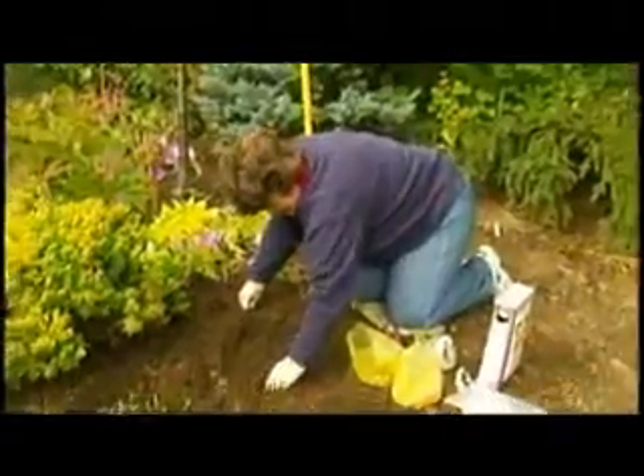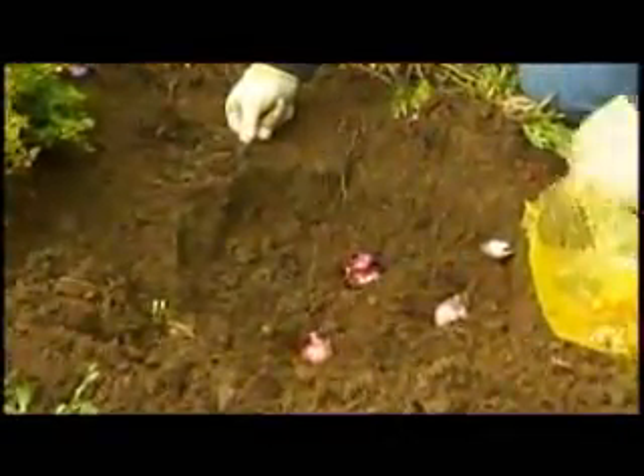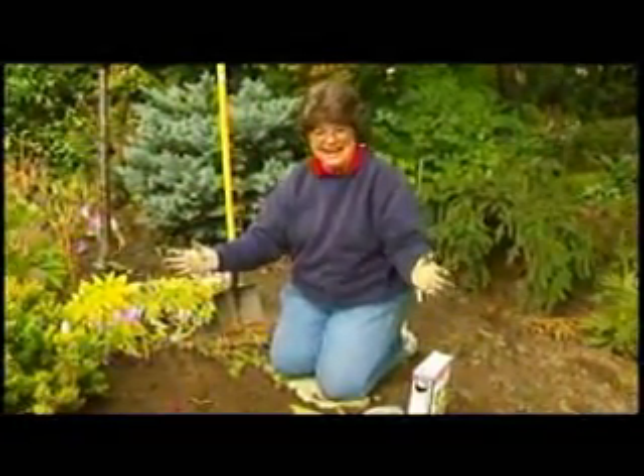Next come hyacinth — cover. And lastly come the crocus bulbs, and they only go down about two inches, so just press them into the ground. And there we have it, a bouquet of color for the spring.